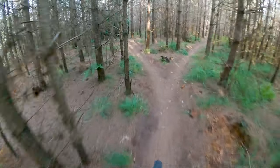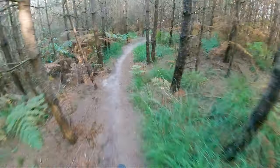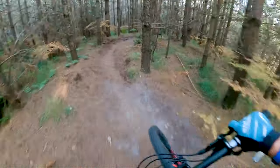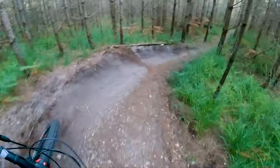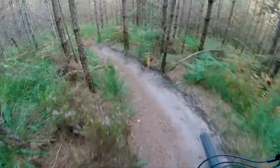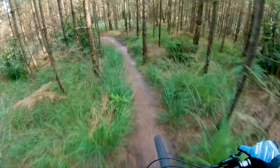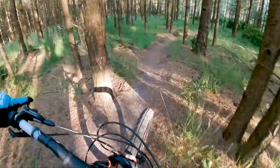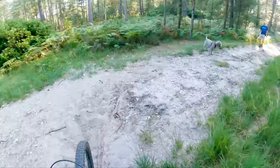Slightly bigger berm here. We go straight on from the turn off to the first line. This is a shorter trail but it is slightly steeper, so you shouldn't really have to put any pedal strokes in. Keep nice and high around this berm and try and keep off the brakes if you can. And then we're straight back out on the fire road.